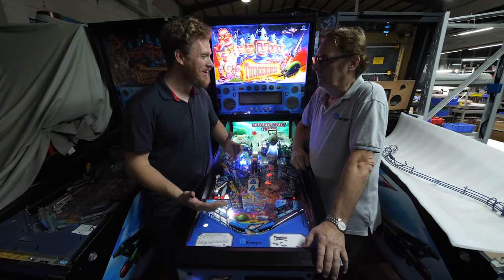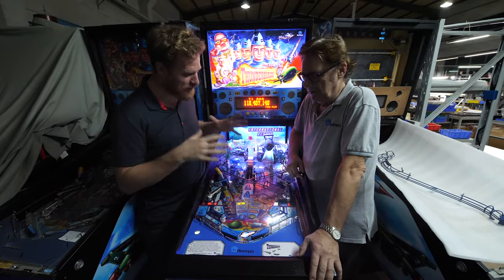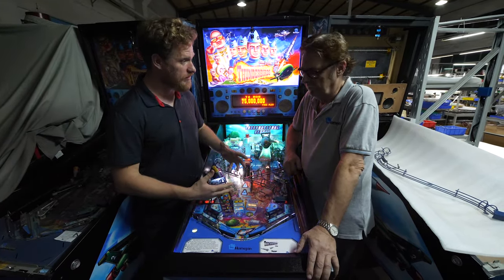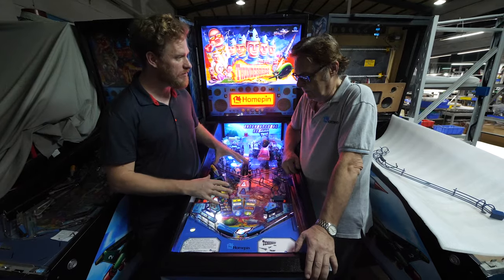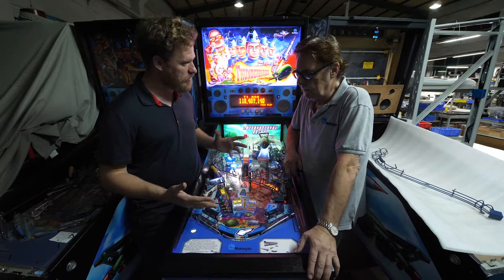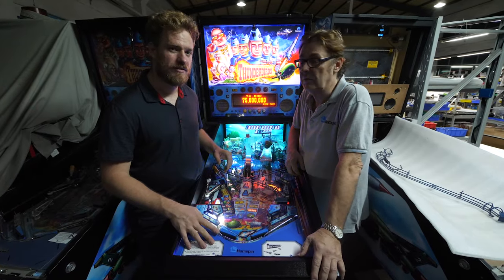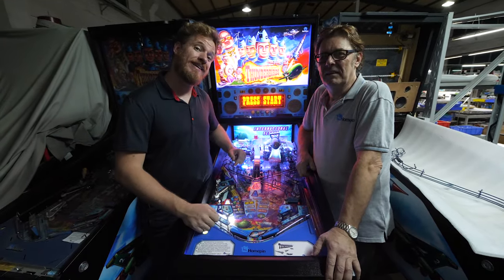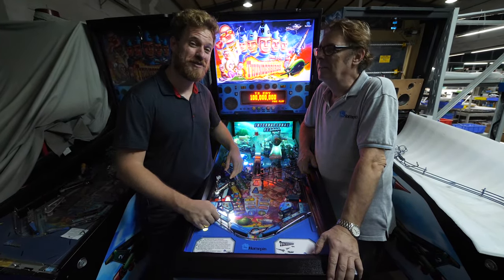Mike, thank you so much for having us today — this is super cool. I enjoyed playing the machine and getting to see all of the nitty-gritty about how it's made, as well as hearing your story of everything you've had to figure out to do this here in China. One of the things I was really amazed by is how many parts go into this — and how many of them you're making yourself. You can find out more at homepin.com, where there are links to agents in your area regardless of where you are in the world. If you enjoyed this video and want to see more factory videos, hit subscribe. I'm Scotty from Strange Parts — stay tuned for more adventures.